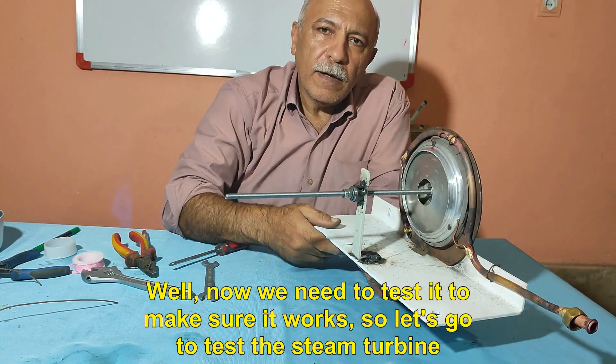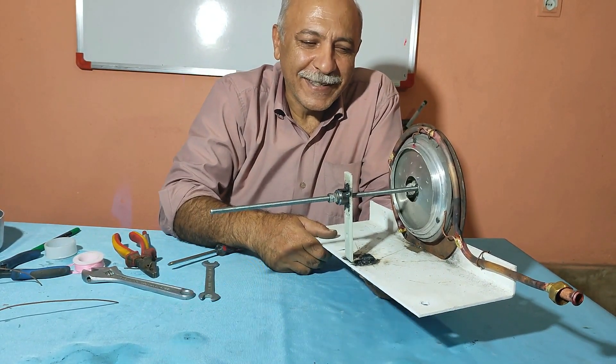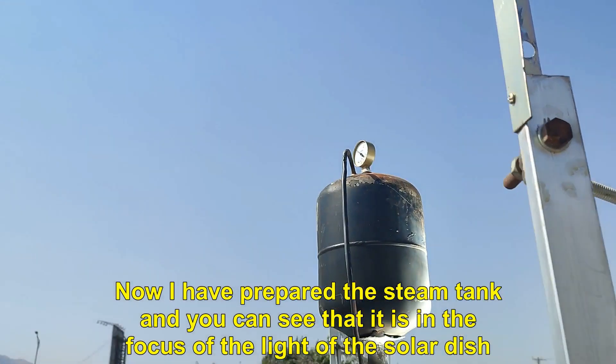Now we need to test it to make sure it works, so let's go to test the steam turbine. I have prepared the steam tank, and you can see that it is in the focus of the light of the solar dish.